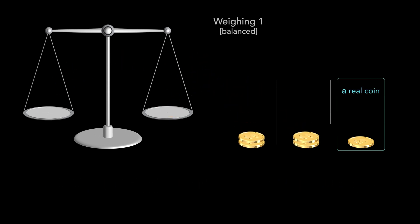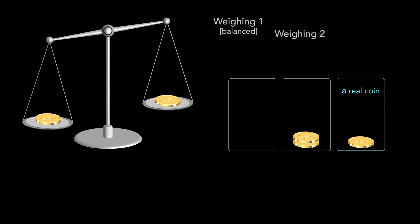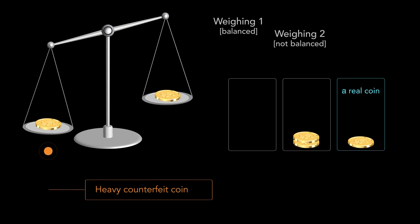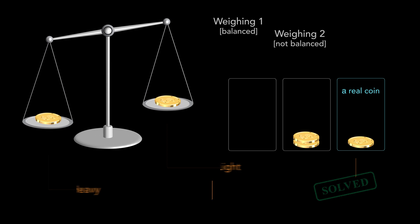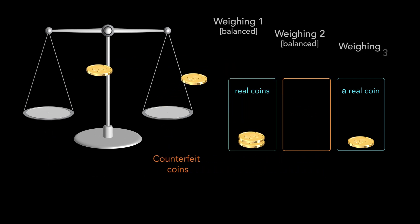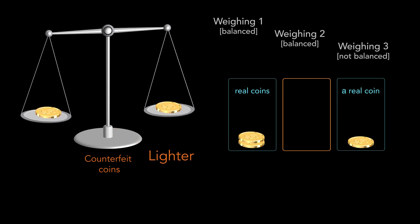So we need to find which bowl contains both counterfeit coins. Let's compare the weight of two coins from any one bowl. If one of the arms of the scale moves down, then the counterfeit coins are on the scale — the downward arm contains the heavy counterfeit coin and the upward arm contains the light counterfeit coin. If the scale stays balanced, then these coins are real and both counterfeit coins were in the other bowl during the first weighing. By the third weighing, we compare the weight of both counterfeit coins and determine which is lighter and which is heavier.